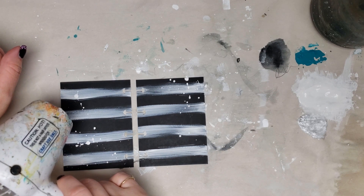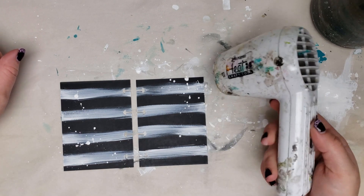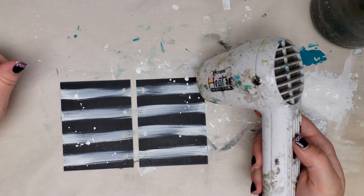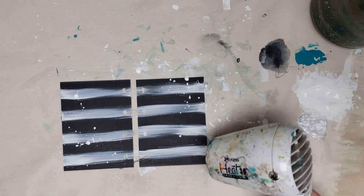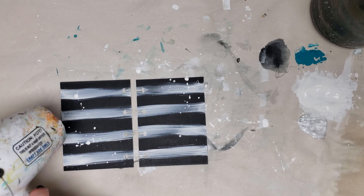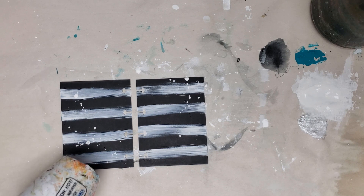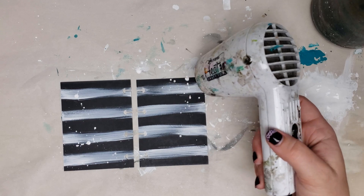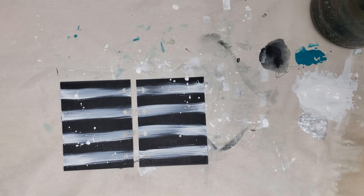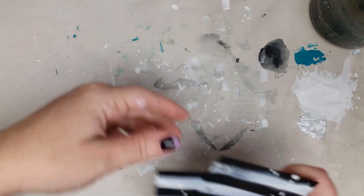I'm going to use my heat tool to dry it. I use a lot of heat between layers, especially in my art journal. You can let things dry naturally, or if you live in a warm, dry climate you can set stuff outside. I live in the desert but it's spring so the weather is fluctuating — I just use my heat tool. Using a heat tool on man-made products like acrylics and plastics can cause bubbling, but if you work in thin layers and keep the heat tool moving, you'll be just fine.